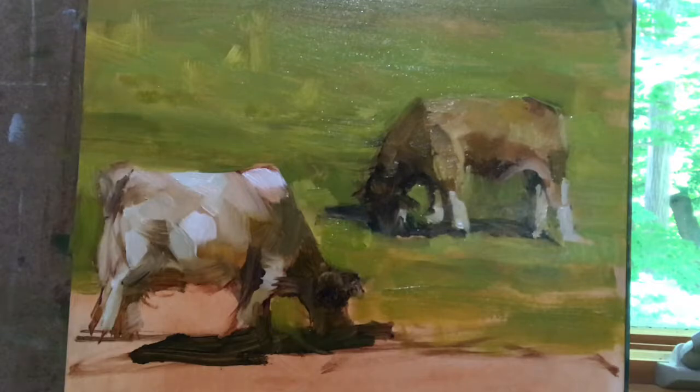Now I want to bring the grass down, and I'm going to actually do something a little different — I'm going to make it more orange.